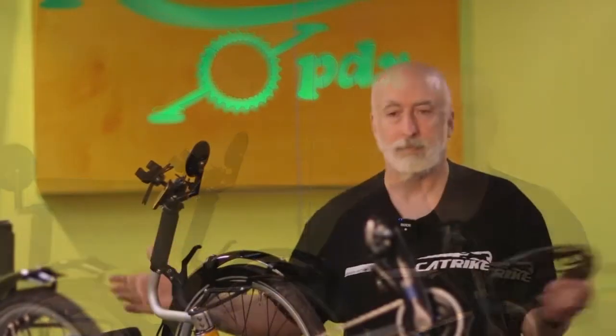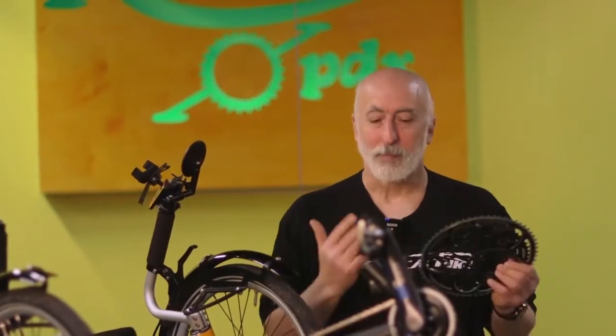Hi there, I'm Mel with Recumbent PDX and you're at Recumbent PDX Studios, which consists of a couple cameras in front of a trike. Anyway, I'm here today to show off something that's really cool.